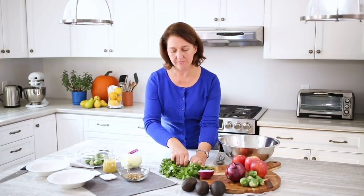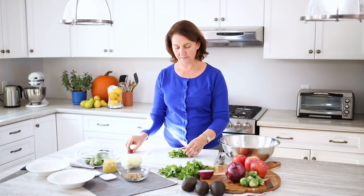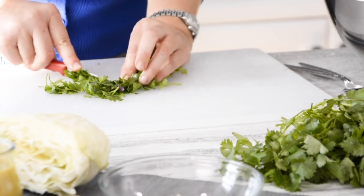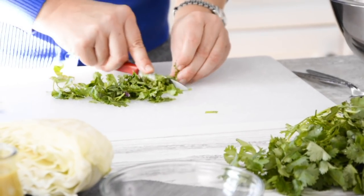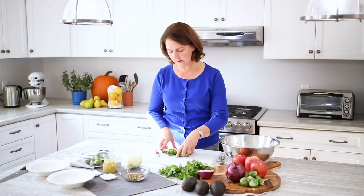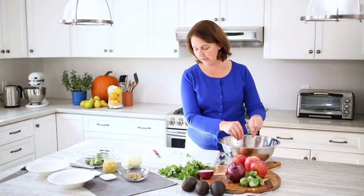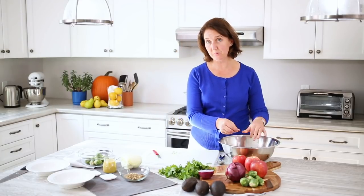Now a bit of cilantro. You can cut it if you like or just rip it, whatever your preference. The thing with cilantro is that you do definitely want to wash it well because it can be quite sandy if you don't. We'll sprinkle that in. You could add really any herbs to the salad that you like — I think cilantro will pair really well with the bolder flavors we've got going on here.